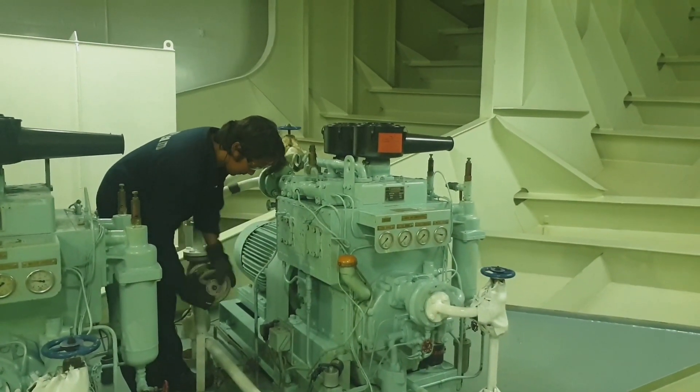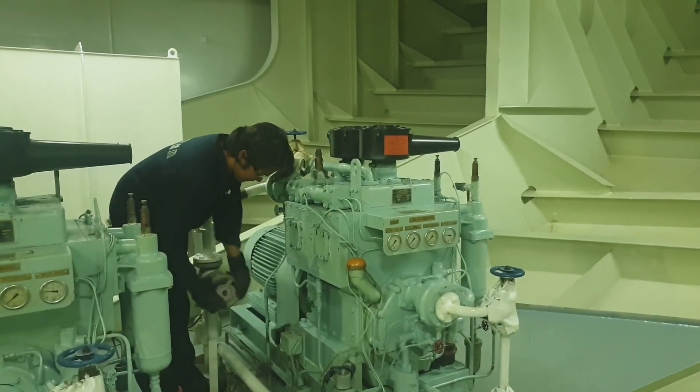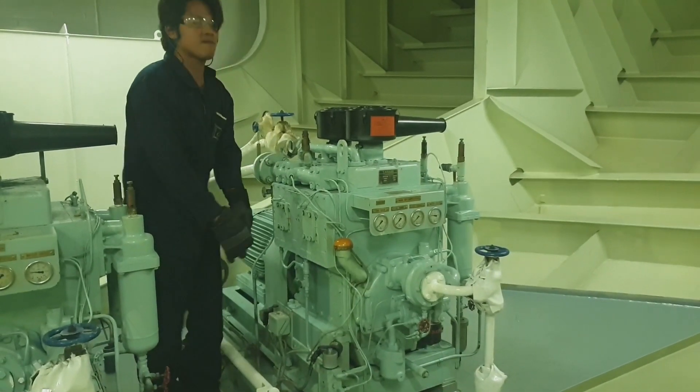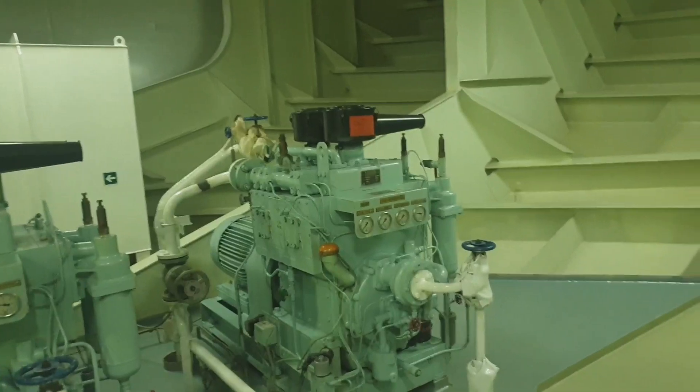Now let's proceed with the actual testing of the safety valve on the compressor. We are finished with installing the safety valves in the first stage and the second stage.